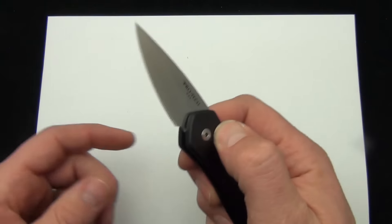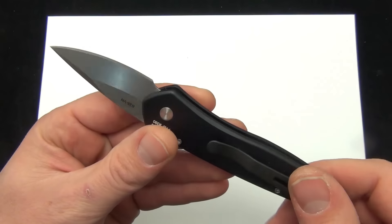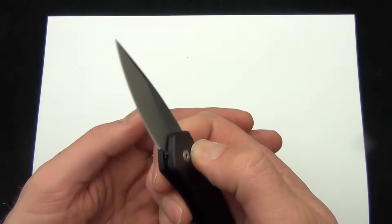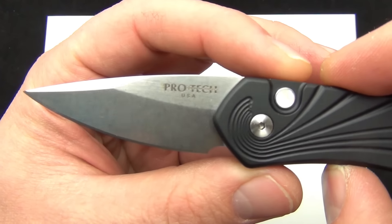I'll put a link in the description if you want to check more of the specs about this particular Half-Breed. Like I said, the product number on this one is the 3636. You can see that really snappy action from the Pro-Tech spring there.